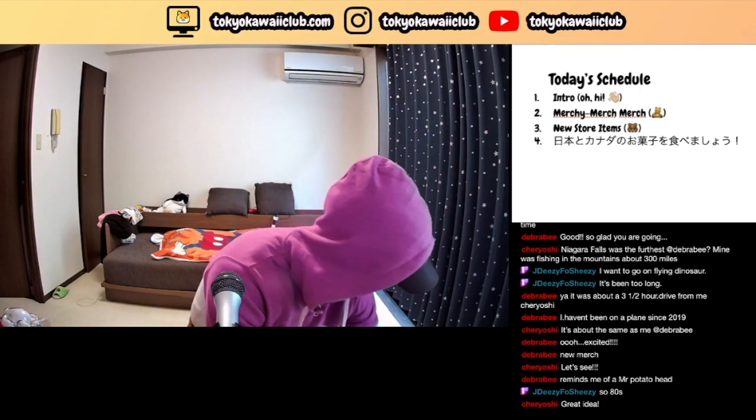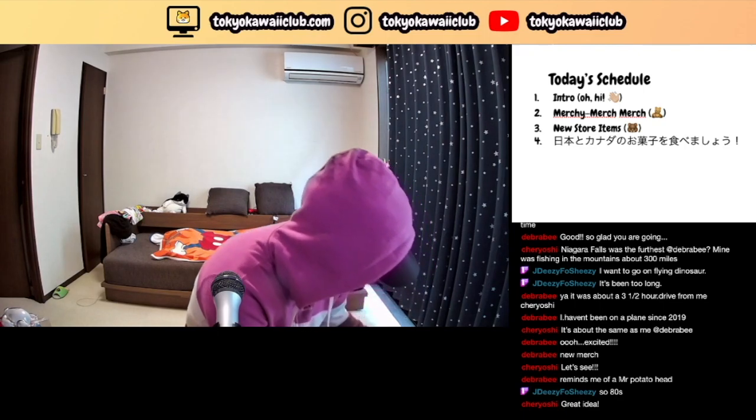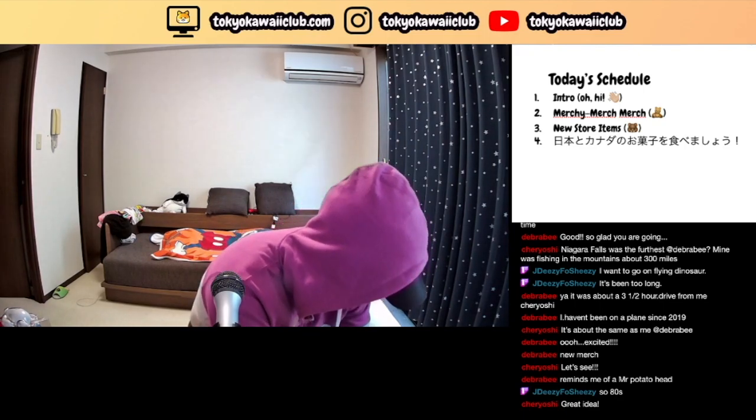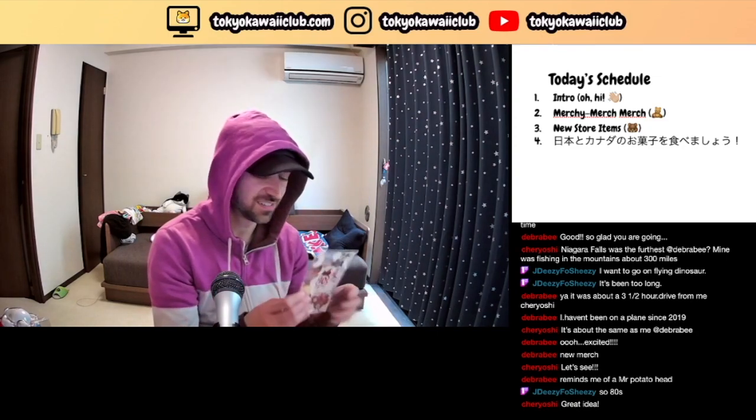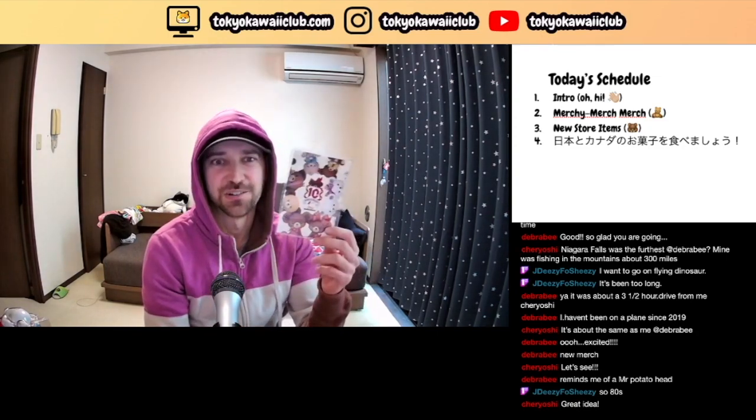I also got some snacks for my sale. Oh no — I got a bent postcard. A bent postcard, oh no. What can you do?